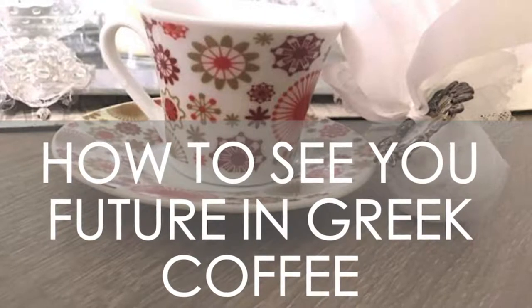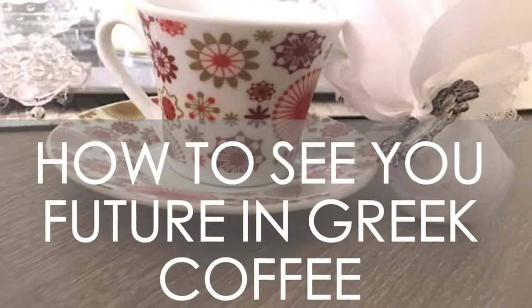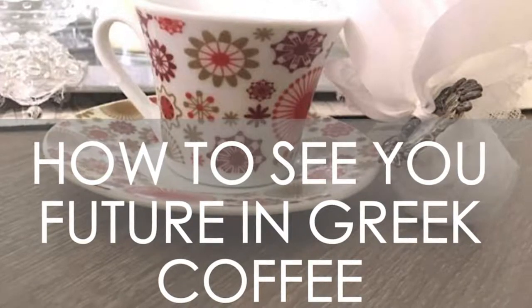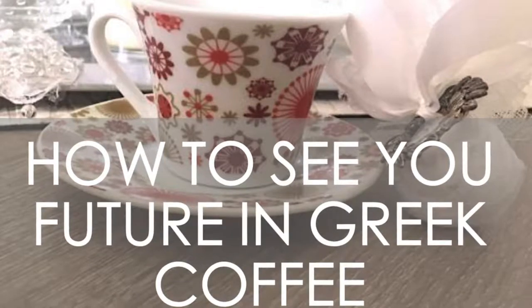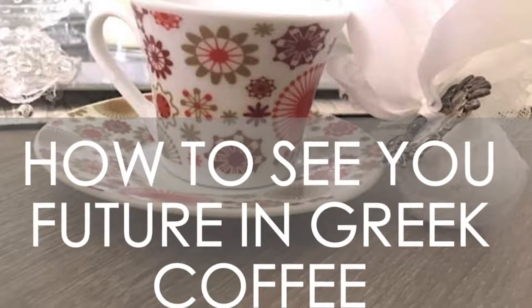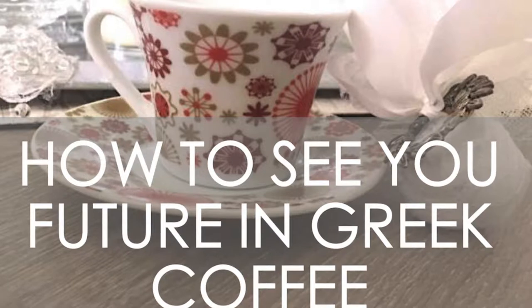Maybe you'll find similar symbols in your coffee, maybe you won't. If you would like to see more videos on this subject, you can comment below, leave a like, subscribe — you know, the usual. This has been something we have done in my family for generations. I learned from my grandmother and I truly believe that the flidani or the Greek teacup shows some things about your future. I have had a lot of successful readings where everything has happened. Feel free to watch and let me know what you think in the comments.